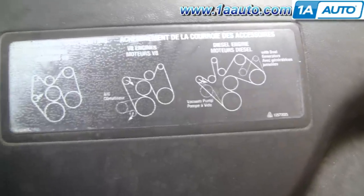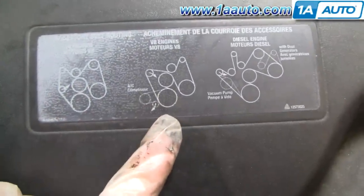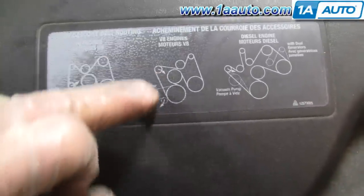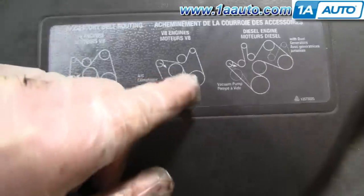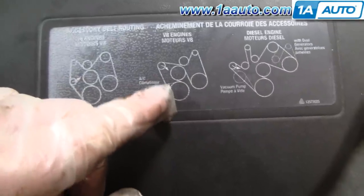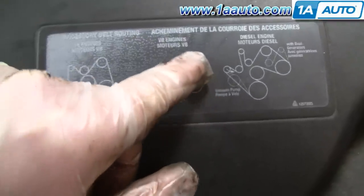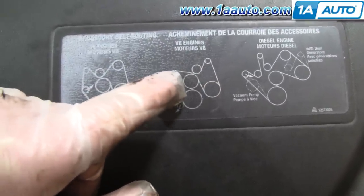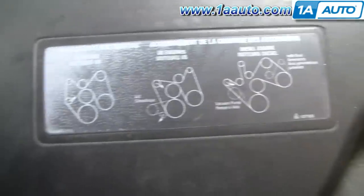To put the belt back on, find your routing diagram — we're going to be using this one right here. The solid belt is the one we'll be looking at. What you're going to do is feed it down and around your crank pulley first, then up and over your water pump, around your power steering, and then up in here. What I usually do is pull on here and then pull it up onto the alternator.